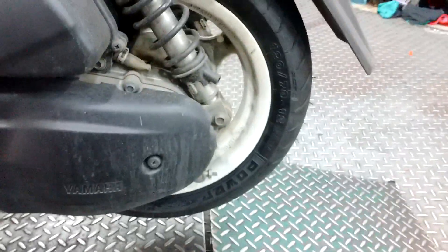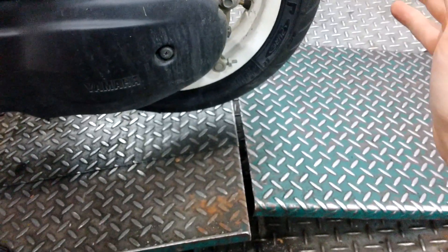Hey guys, M13 here. I'm just getting the tire changed on my scooter, and I came across something interesting that I've never really heard about before. I'm using a PowerPure, and it's a good tire — it's the same tire I got on my Ninja right now.